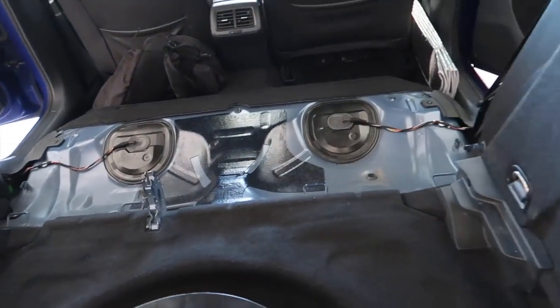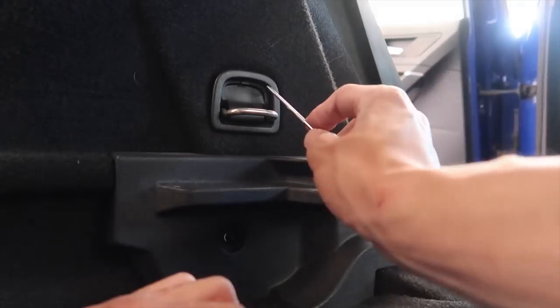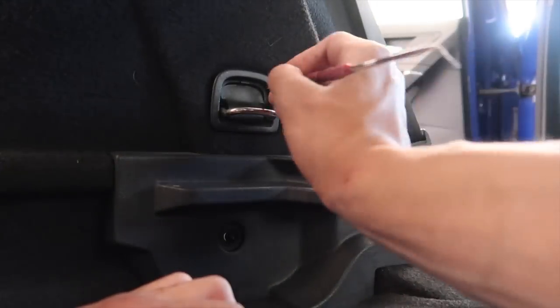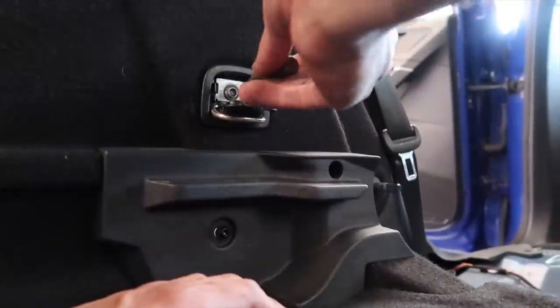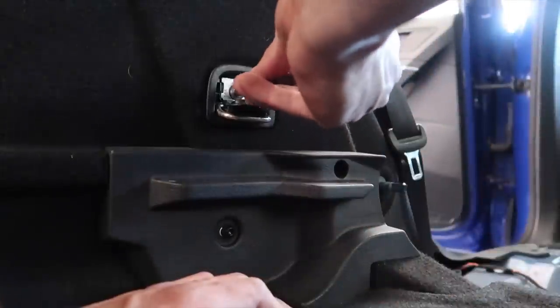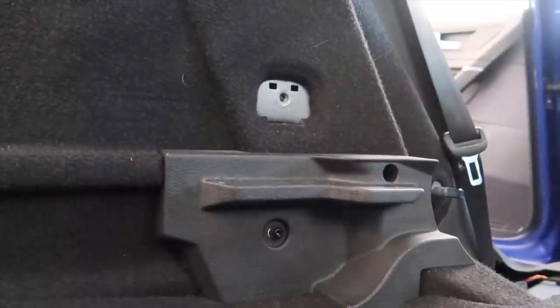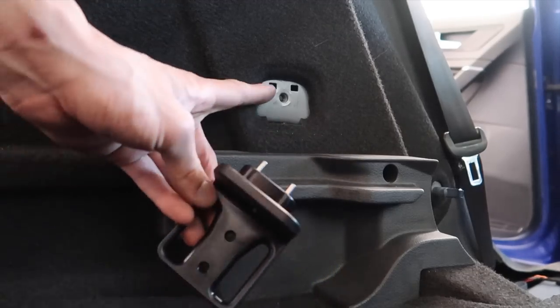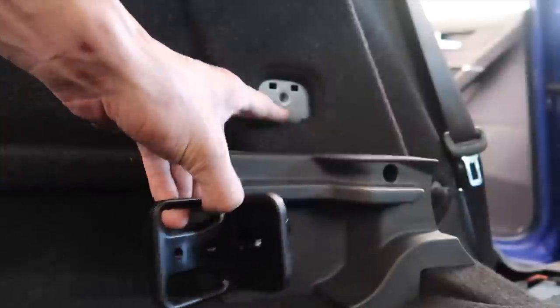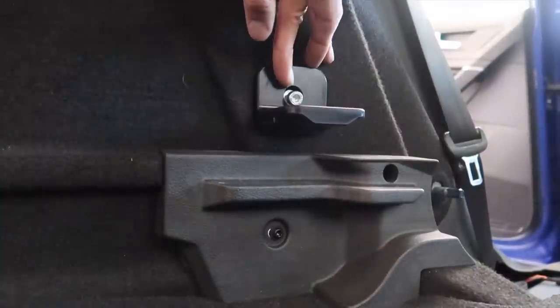Alright, everything's nice and clean, seats are out — now we start the install. Over here on this little cover you're gonna need a scribe or a pick to pop this thing out. Once that's open, behind it there's an M8 triple square — or 12-point, whatever you want to call it. Find the proper socket, throw it on, get it off, and that's where it's mounting.